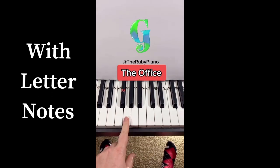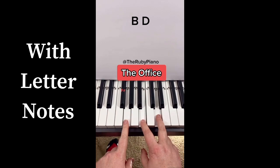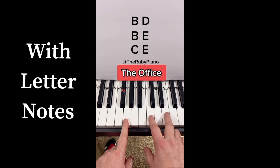Left hand's going to play a G note. Right hand's going to play these three chords. It's going to play a B and a D. And then this finger's going to move up to an E. The third chord, this finger's going to move up to a C.